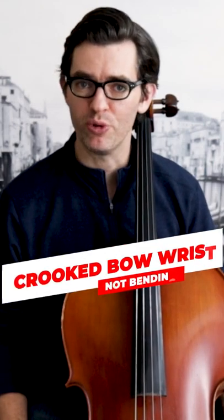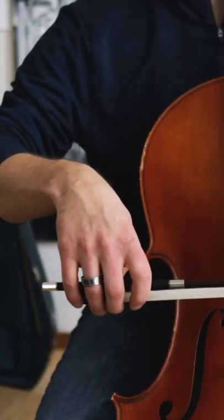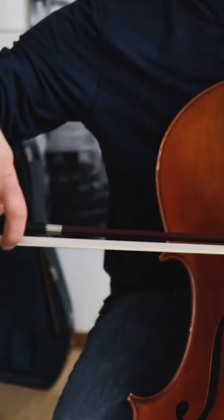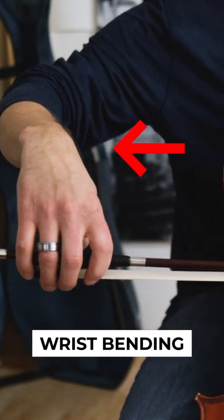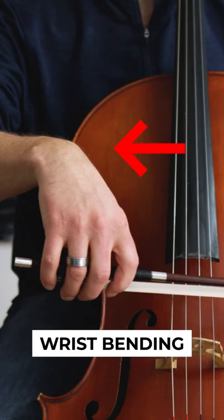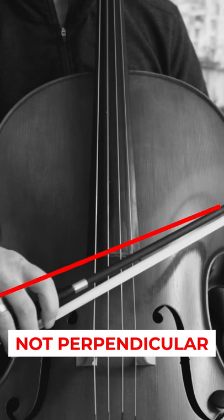A common reason that keeps the bow from moving perpendicular to the string is the wrist not bending as the bow gets to the ends. As the frog moves toward the string, it is necessary for the wrist to bend and flex a lot in order for the hand to maintain the accurate angle and keep the bow moving at the correct angle to the string. If the wrist doesn't flex, the bow will turn out of perpendicular.